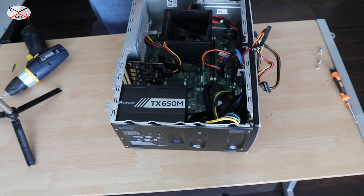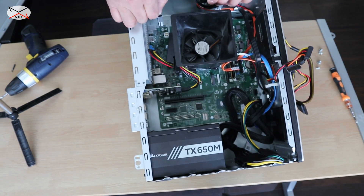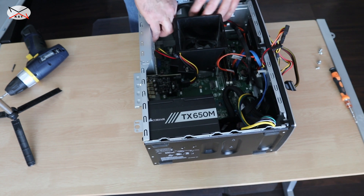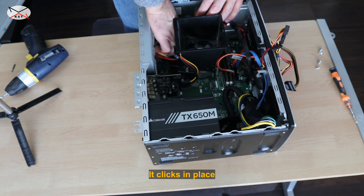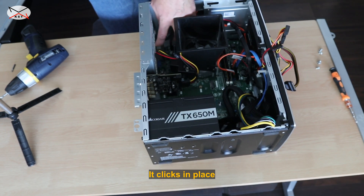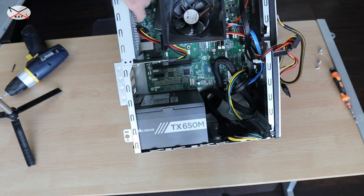The cable goes into the CPU socket here. I'm gonna just put it in. And it went into the CPU — so I have the CPU connected.